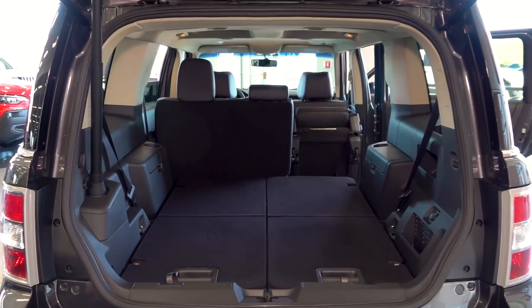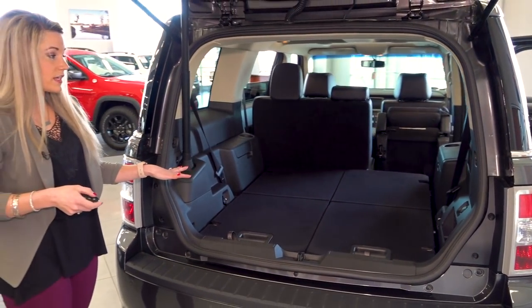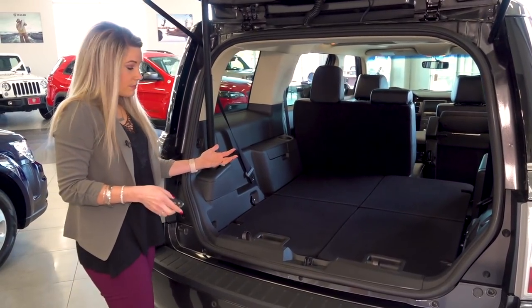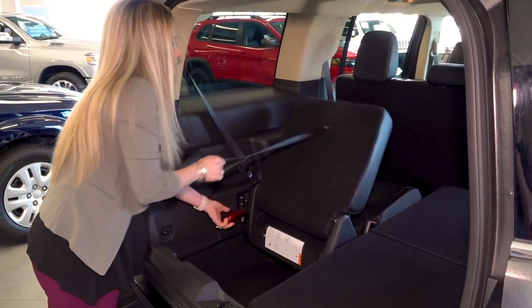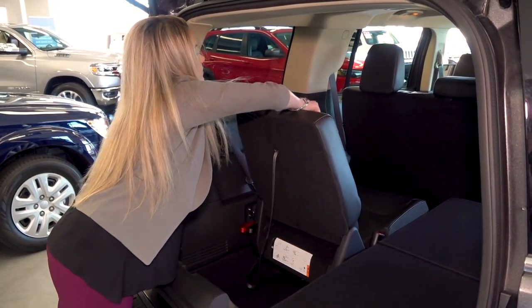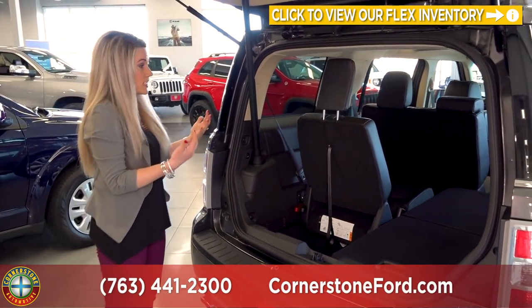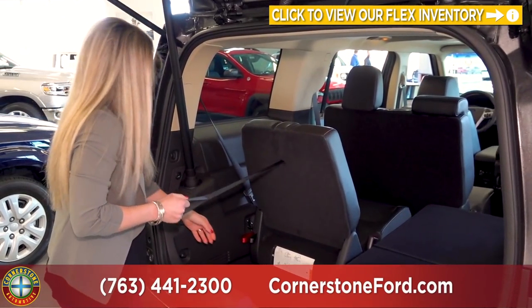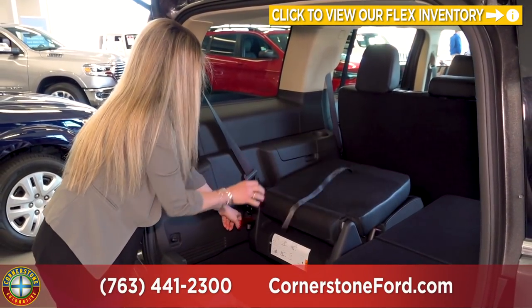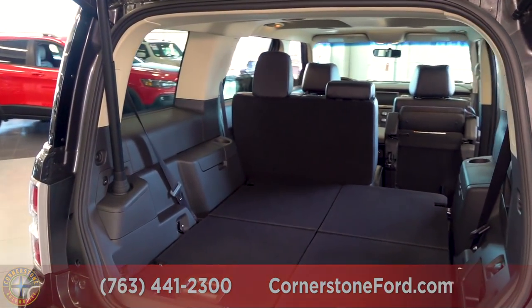You can see here that I do have the third row already laid down so there is a nice flat surface available, and it is very easy to pick up these seats. That is how the third row is folded up — you do the same exact thing, just in reverse, to fold the seats down, and there you go back to a nice flat surface.